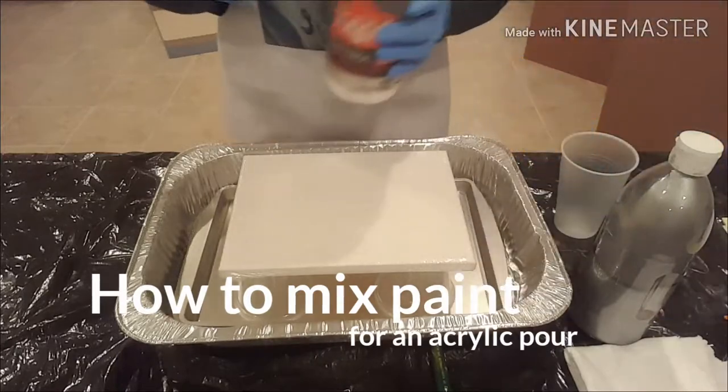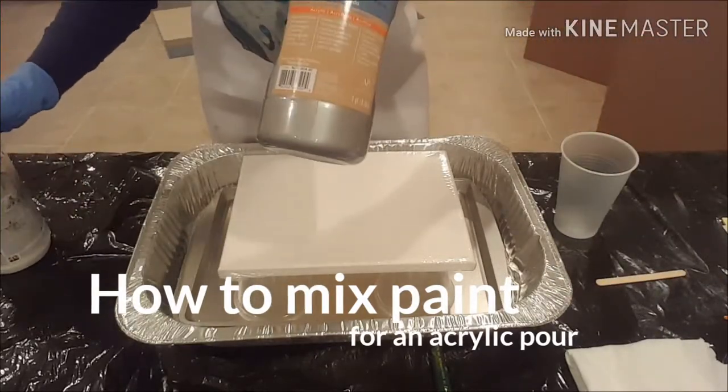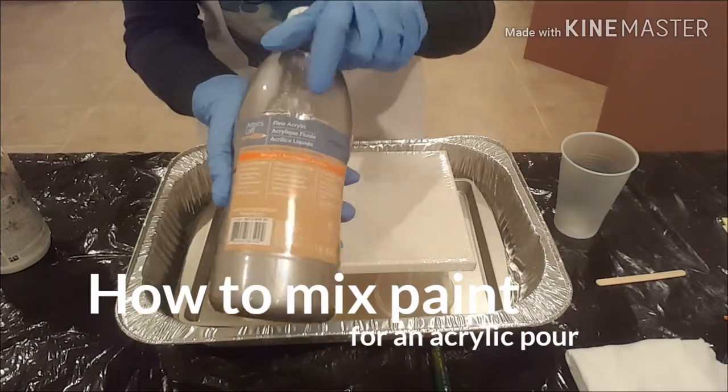As you may have already seen in an earlier video of mine, the products I use are Floetrol, and typically I use an Artist's Loft acrylic paint — this is a flow acrylic, Artist's Loft flow acrylics.